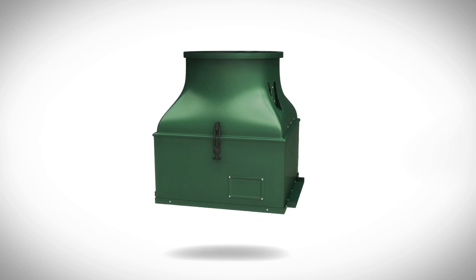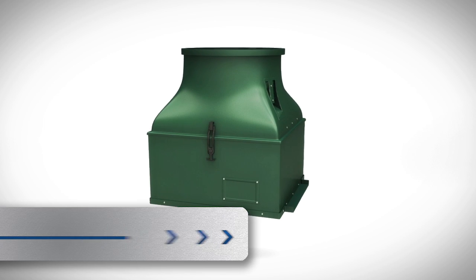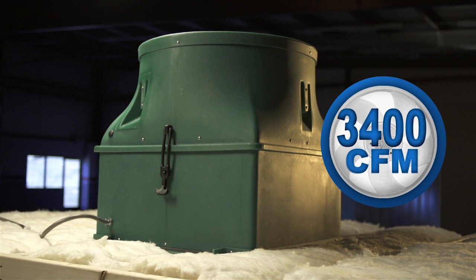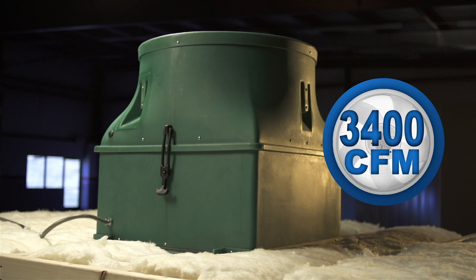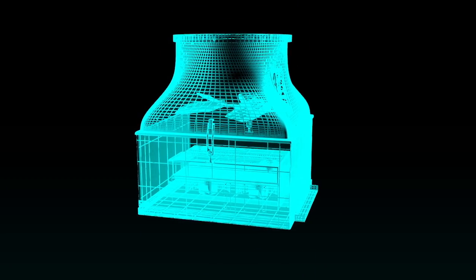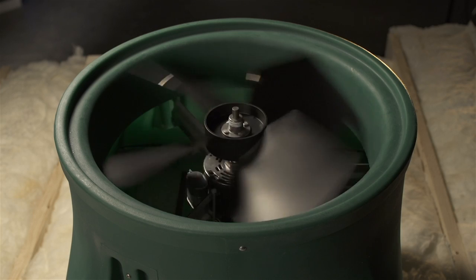A more powerful alternative to our 1600 is the HV3400 Ghost whole house fan, which pushes 3400 CFM of air quietly and very efficiently. The Ghost, just like the 1600, refreshes the house by bringing in cool outside air.